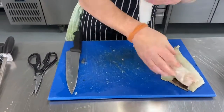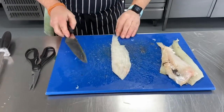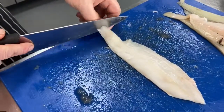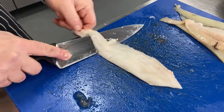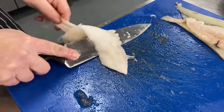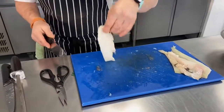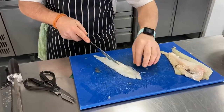The skinning is really straightforward - just make sure there's no bone left in there at all. As usual with skinning, hold on to the tail, make a little cut into the flesh, then grab hold of the tail skin again. All I'm doing is letting the knife do the work, sliding it from side to side - you can see the knife is hardly moving at all and the skin comes away cleanly. There should be hardly any flesh left on the skin.